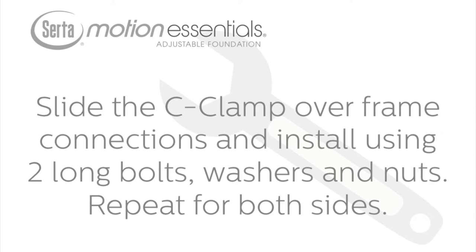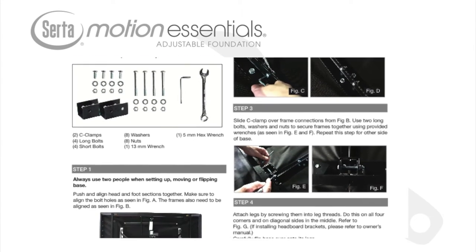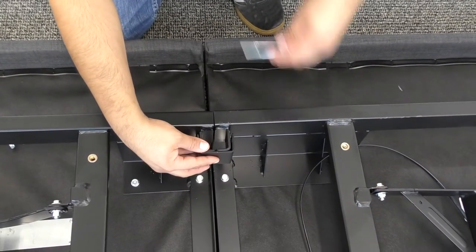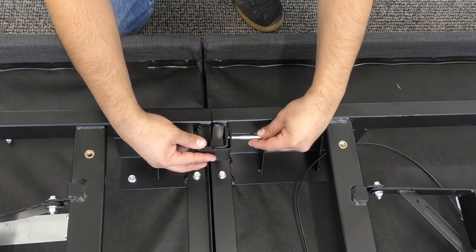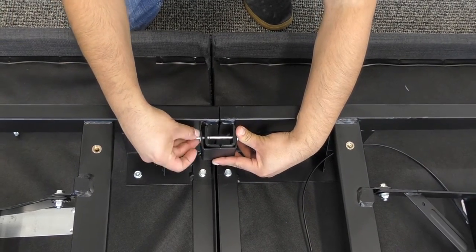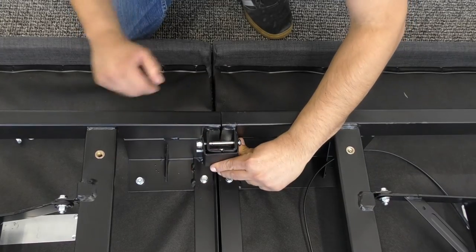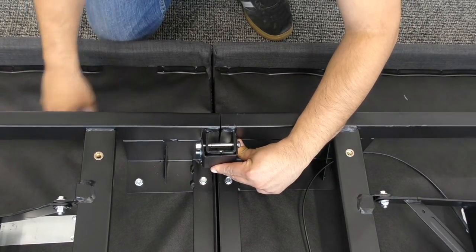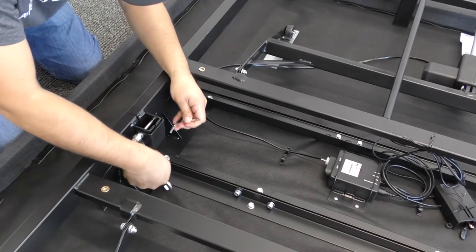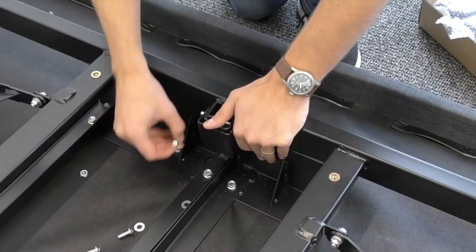Slide the C-clamp over the frame connections and install using two long bolts, washers, nuts, and provided wrenches. Refer to figures E and F in the Divided King Installation Guide. Repeat this step for both sides of the base.